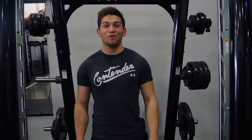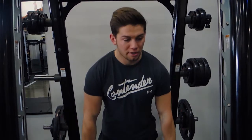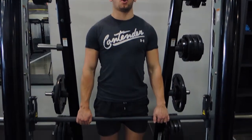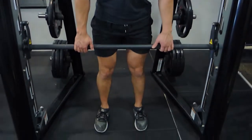These are Smith machine rows. What I want you to do is basically stand the opposite way in the Smith machine, holding the bar just outside shoulder width, and get a solid stance — whatever stance it may be.